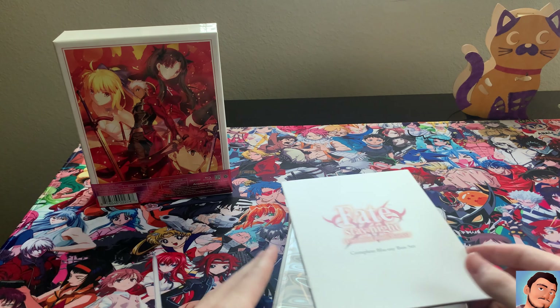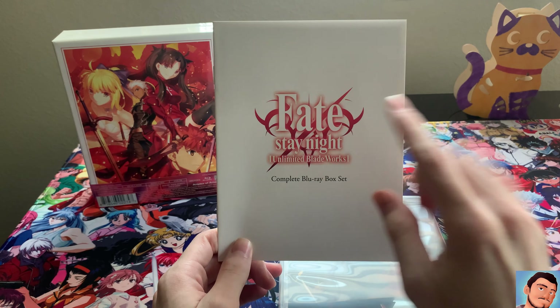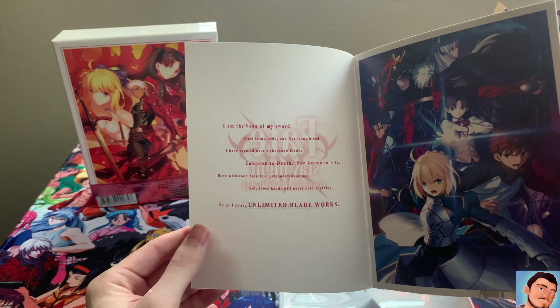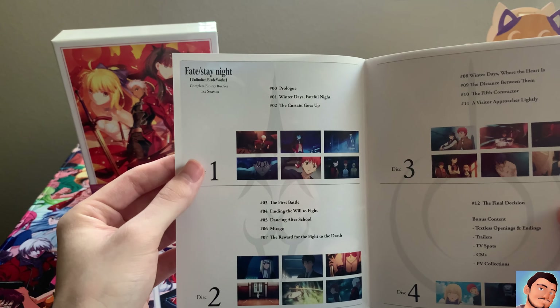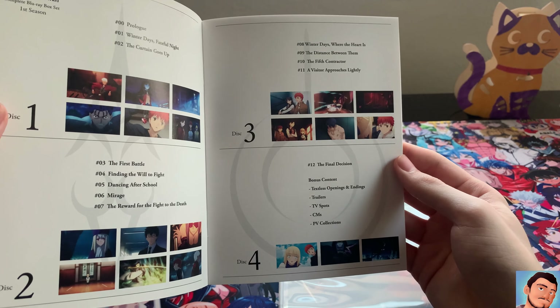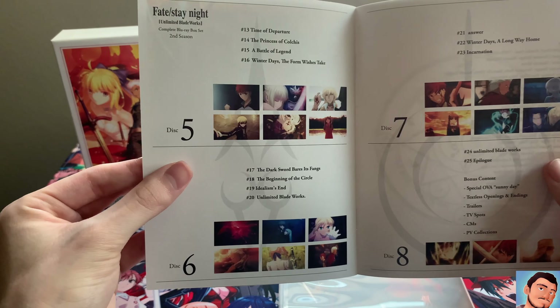Nothing else in here. So that's the side. You got this booklet right here. The whole box is a complete set. Each disc is in there. I like the art. That's all that's in it.